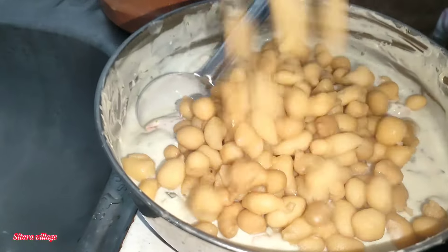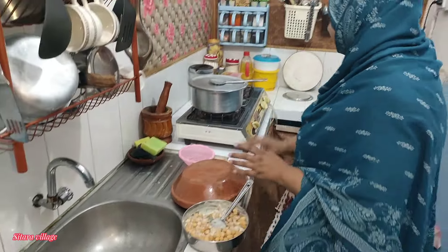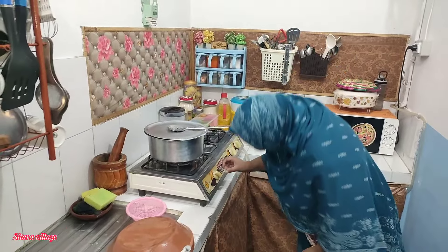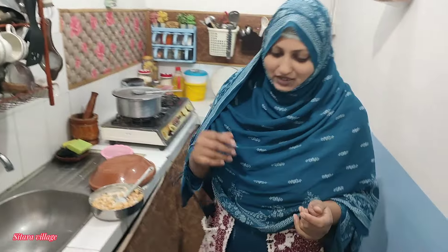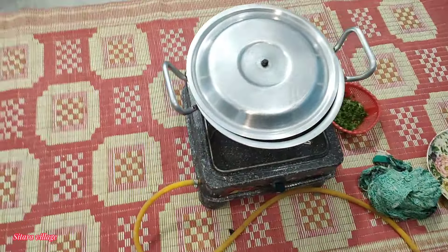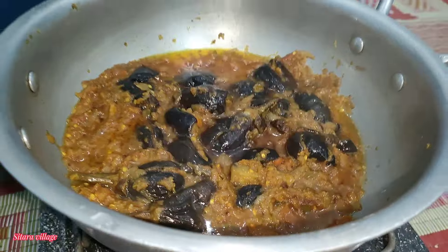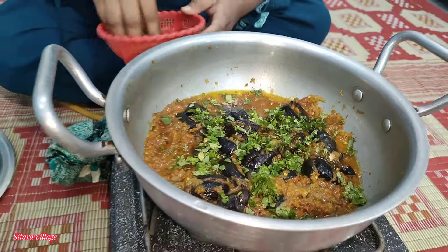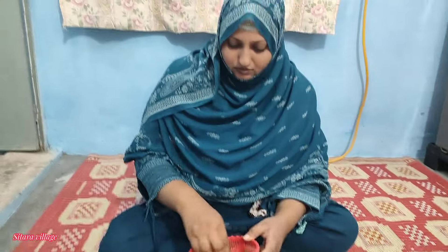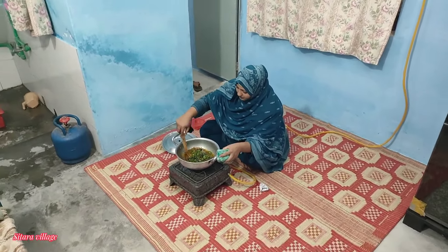I am going to put the bread on the table. I have a special ingredient with it. This is about 5 minutes later. It has a special ingredient — I will take this. In the name of Allah, you will see. MashaAllah.